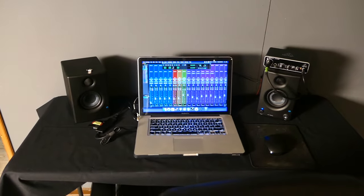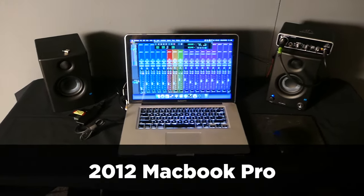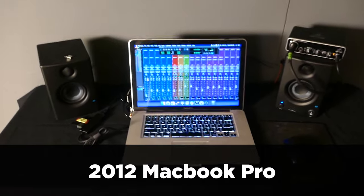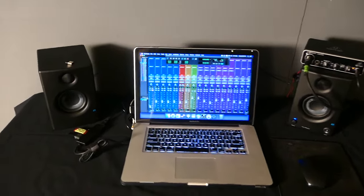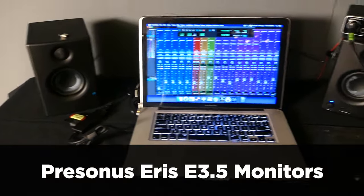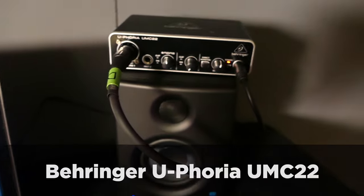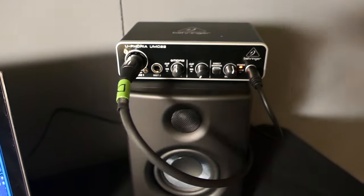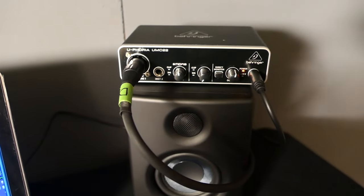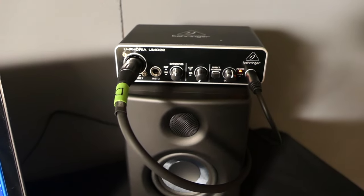Let's talk about the computer and interface. Here is my little makeshift control room. The computer I'm using is a 2012 MacBook Pro — you do not need a crazy new computer to record and mix. I'm also using some cheapo Presonus Ares monitors, which I think are great. And the interface is a Behringer Euphoria UMC 22, a $69 USB interface, and it is not going to hold me back from tracking pro-quality vocals.